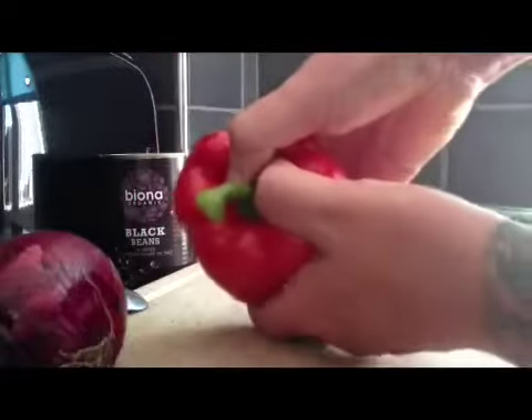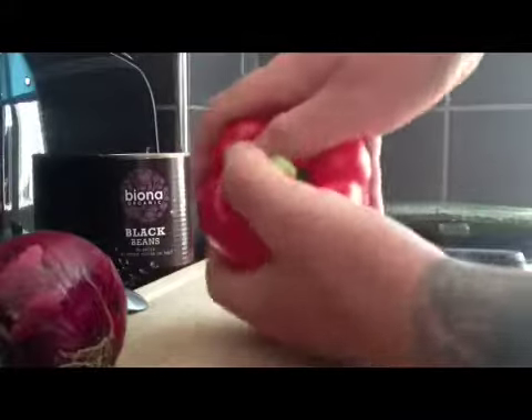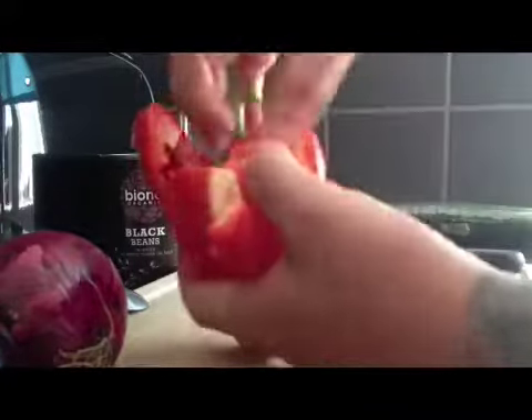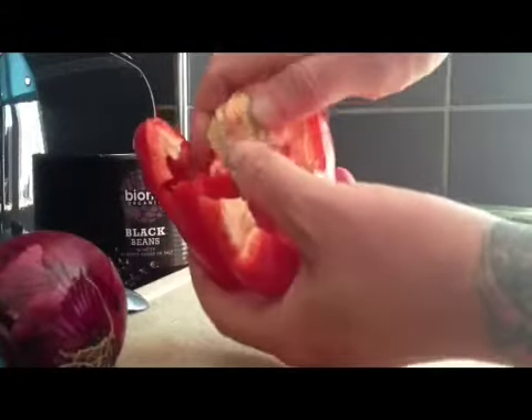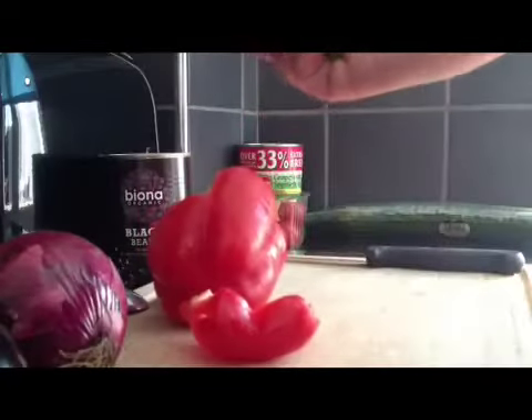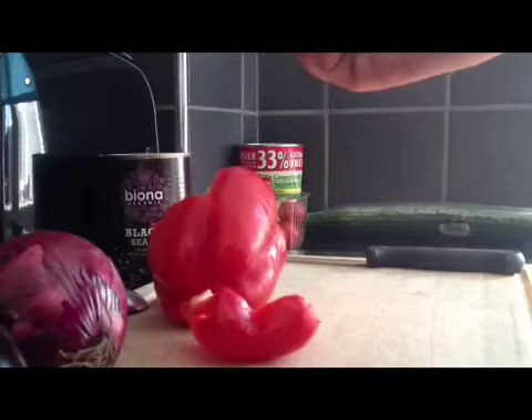Let's start with this pepper. How do you break into a pepper? Easy. You grab it like so and you push the stalk down in and rip it apart like so, and you remove the core. How easy was that? Almost like doing the old avocado stone.